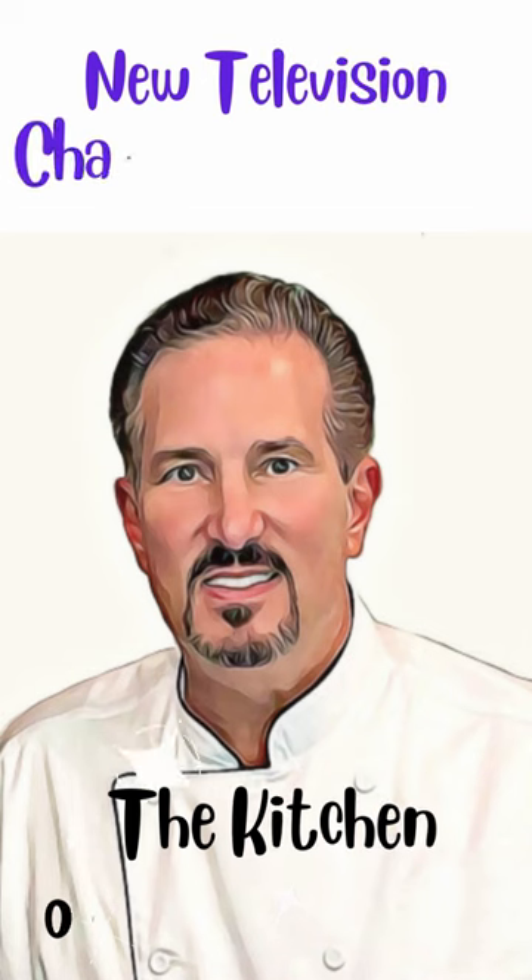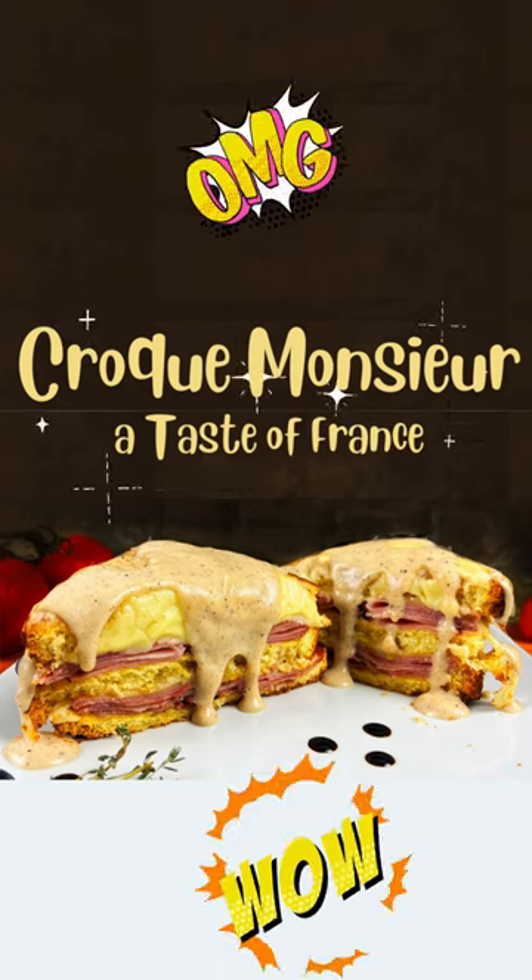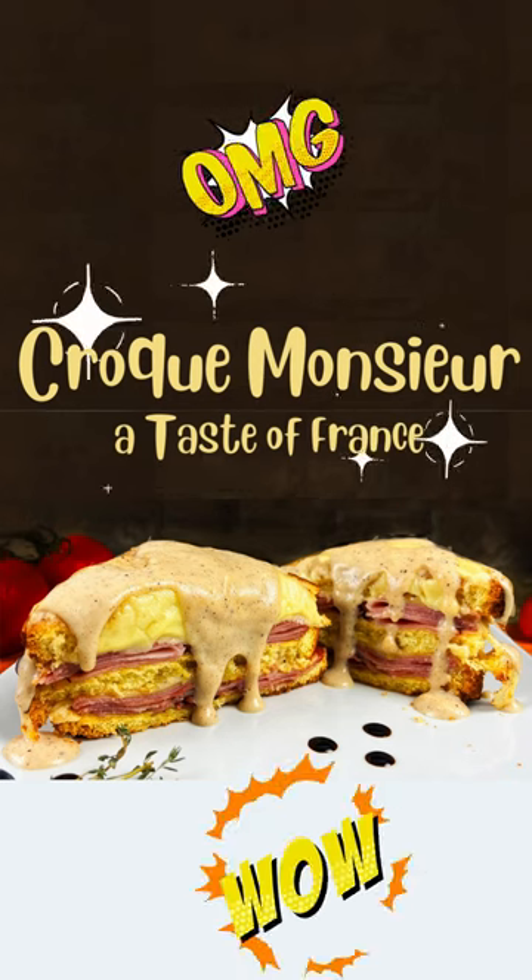To see the full video on how it's made, visit thekitchenofchefmark.com or tune in to our new cooking channel, The Kitchen of Chef Mark, on Roku TV. It was delicious. Until next time, bon appetit.